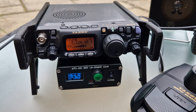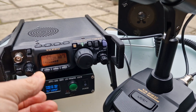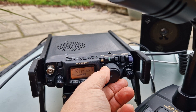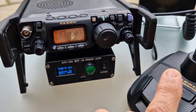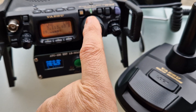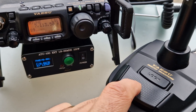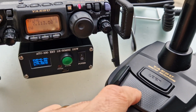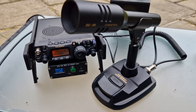Alright, let's try: Mike Zero Foxtrot X-Ray Bravo, QRP. M0FXB, QRP. Nope, not happening. Anyway, fun trying — bye for now, 73.